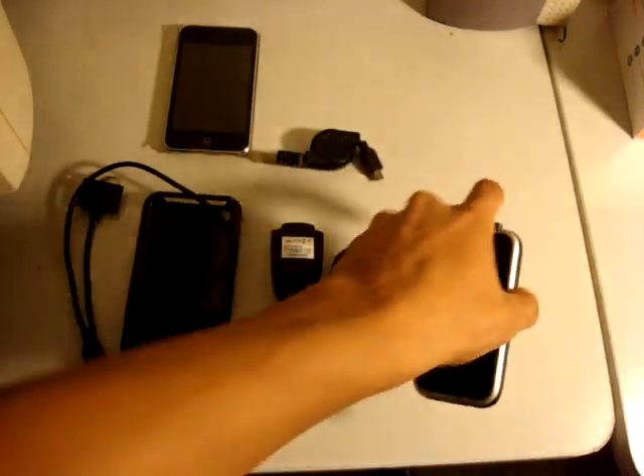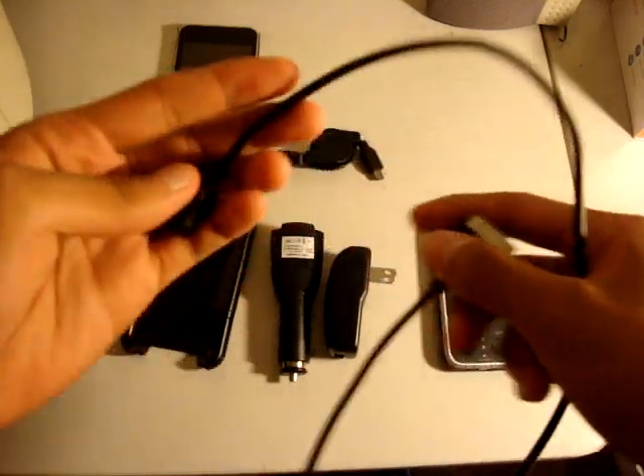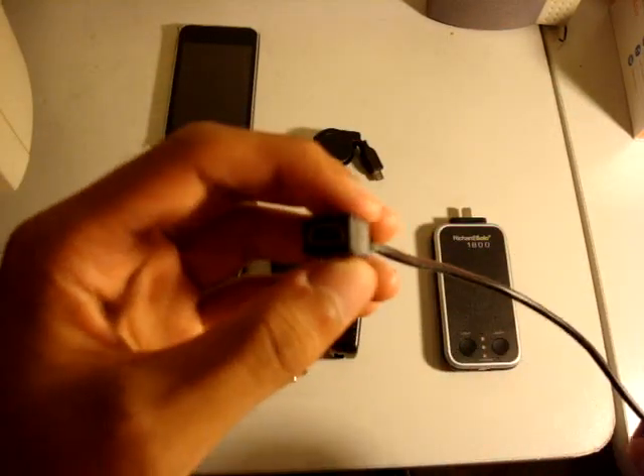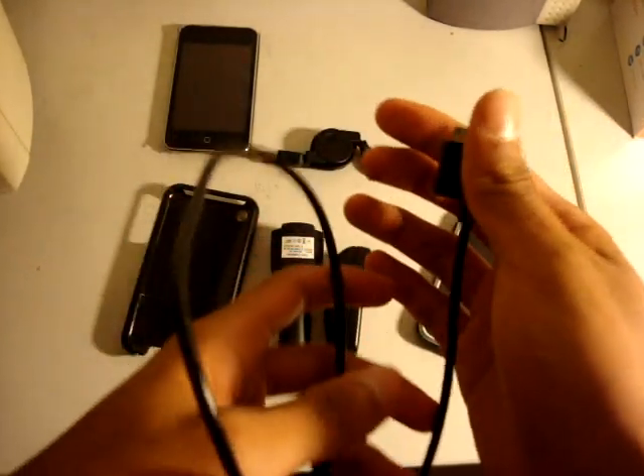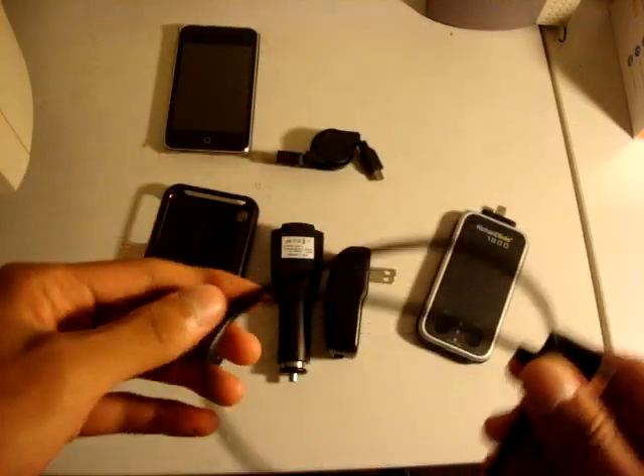It might be worth it if you just need a lot of accessories. So let's go over each accessory first. This one is a cable. It has a female mini USB which connects to the top of the RicherSolo to charge your iPod. This is a very sturdy cable — I imagine if Apple made a black cable, it would look like this. Pretty cool.